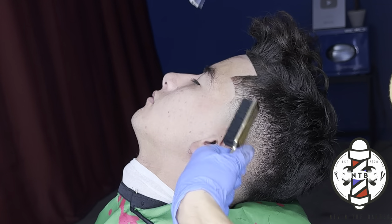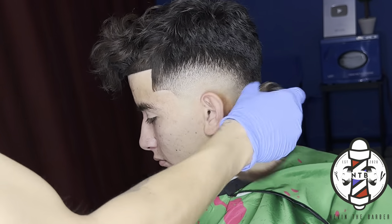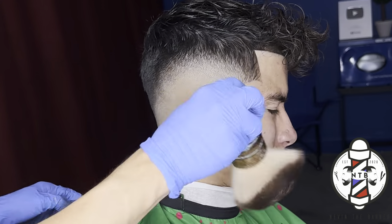That is about it for today's haircut tutorial. If you guys learned anything in the video please hit that like button and subscribe to my channel if you haven't already. It's been your boy Nevin the Barber — I'll see you guys in the next one.